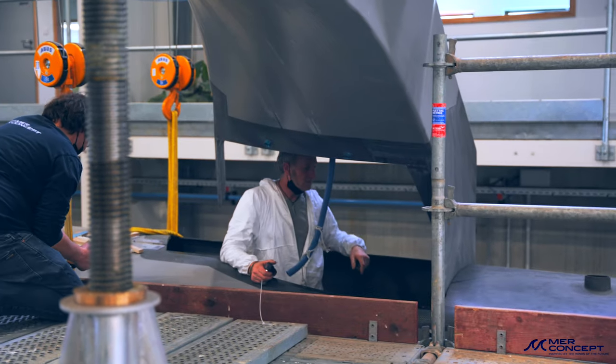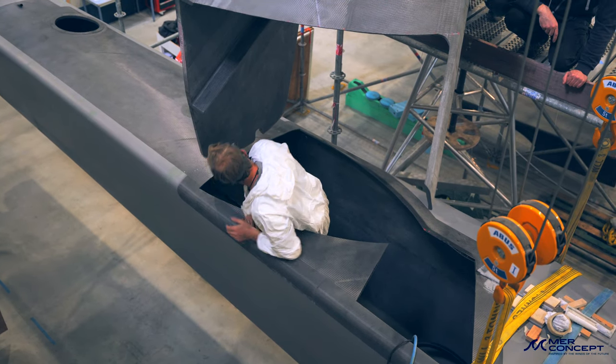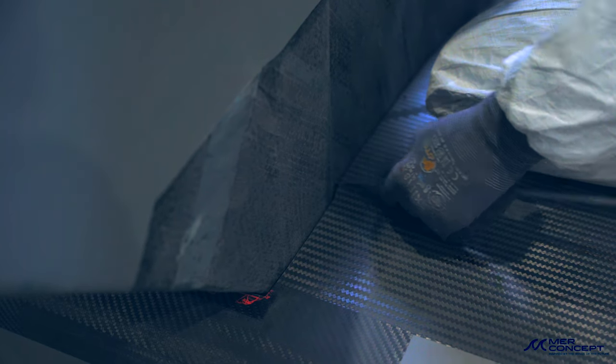Une fois qu'il est à la bonne place, on fait les joints congés, on fixe le flotteur sur les bras, on va attendre le séchage. Et après on peut entamer la période de stratification, c'est-à-dire mettre les couches de tissus successives, et ensuite repositionner les quelques cloisons manquantes et refermer le pont.